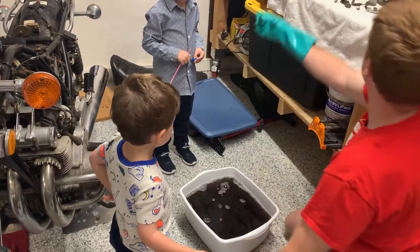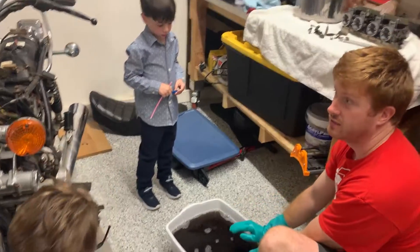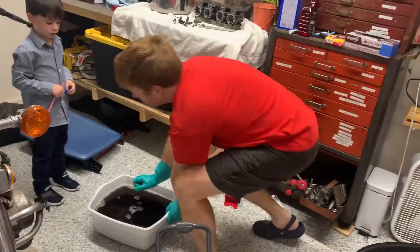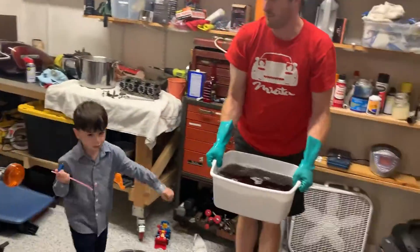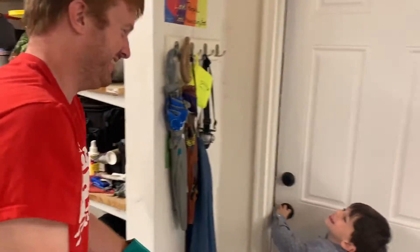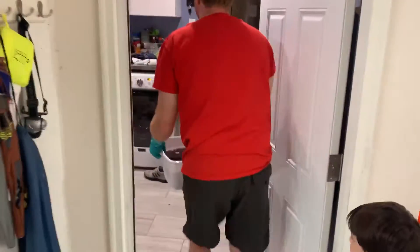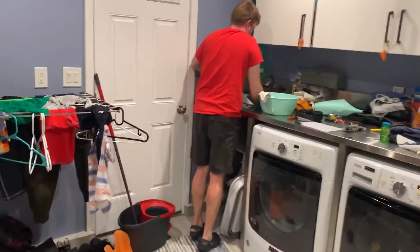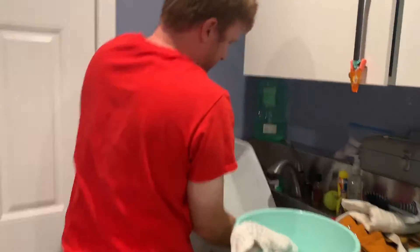We're gonna dump it and then add rinse water to it. Let's dump it — can you open the door for me, Reuben? Watch out, it's really dirty. There's a nice big utility sink in here.